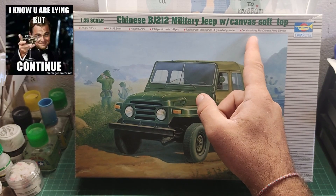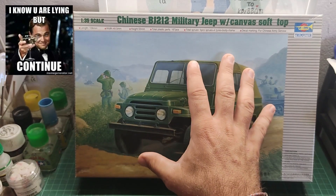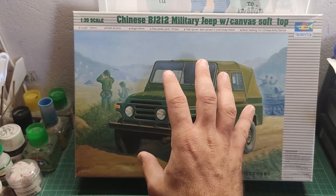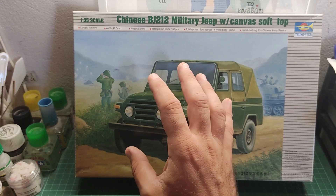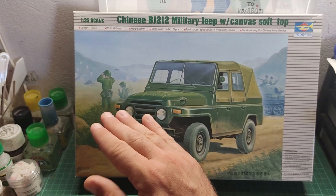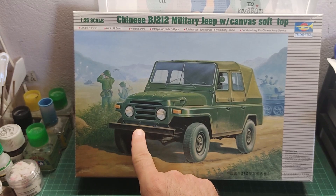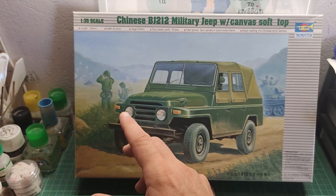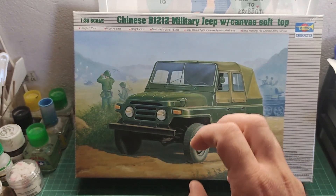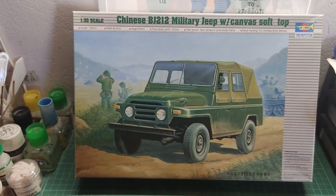There is a small line that says 'decal marking for Chinese army service,' but there are no decals to be found in this kit. This is a kit that my wife purchased brand new from a hobby store. I have checked the instructions thoroughly and there are no decals at all — even in the painting and marking guide they don't give you any decals, and the Jeep doesn't have any license plates. I suppose that statement is a small lie. I like this vintage style of box cover, anyway.